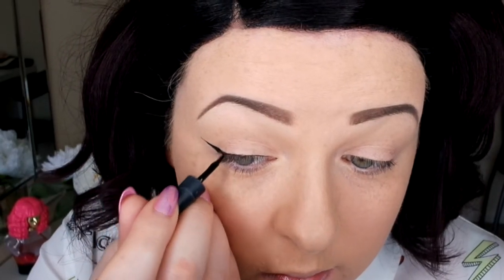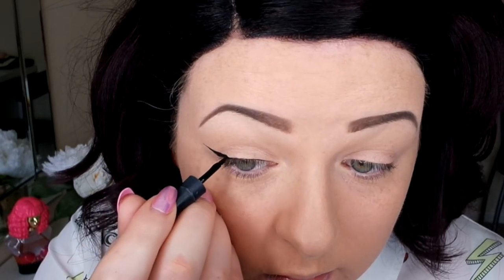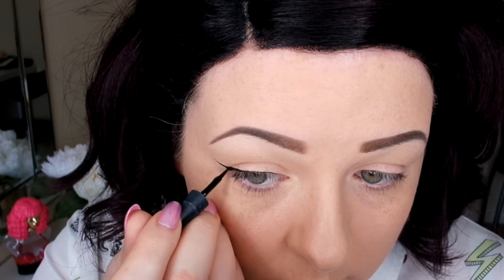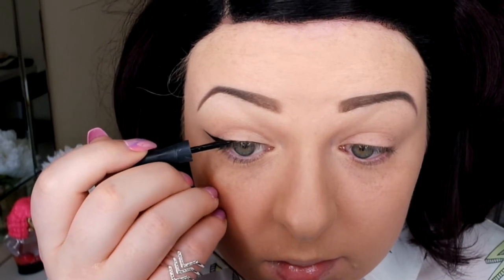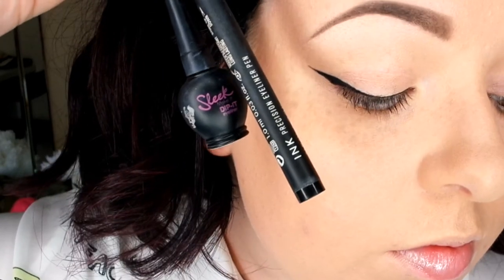Now I'm going in with my Sleek liner. I like to use a dip-it one because I find the liner is blacker and you can get more product out. I like using the pens because they're easier to map out with, but I do like to go over with a heavier product just to sharpen up the wing. As you can see it makes it really sharp and clear. These are the two favourite products I like — play around and find what works for you.